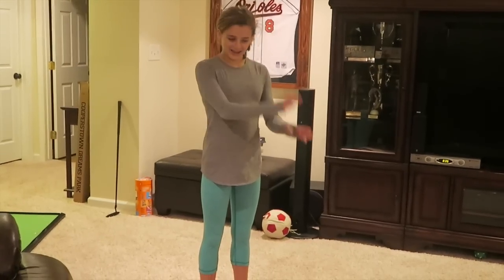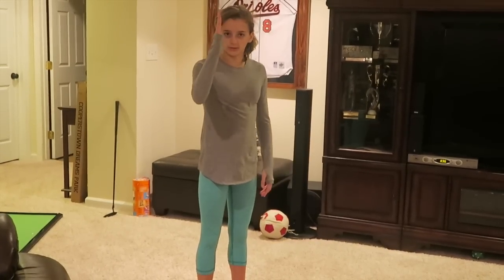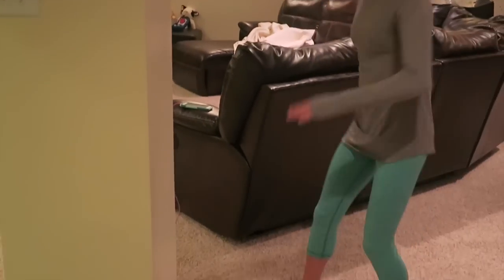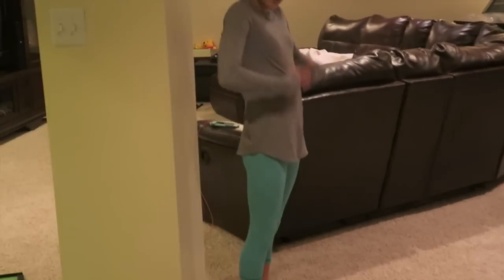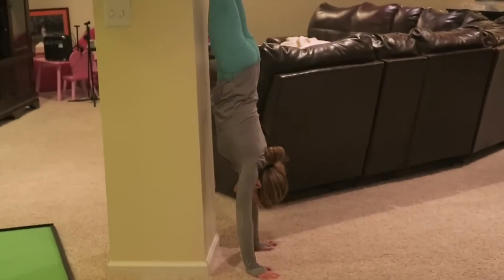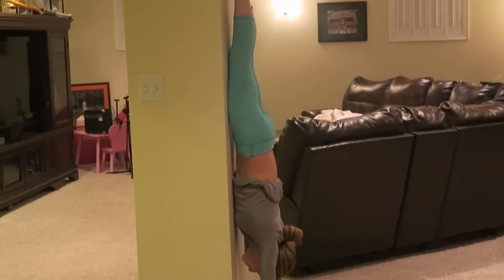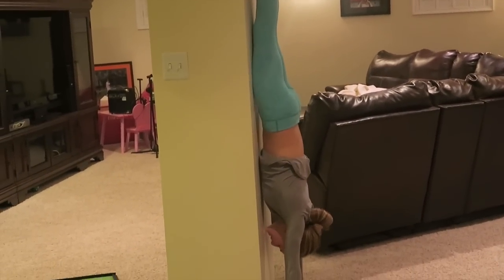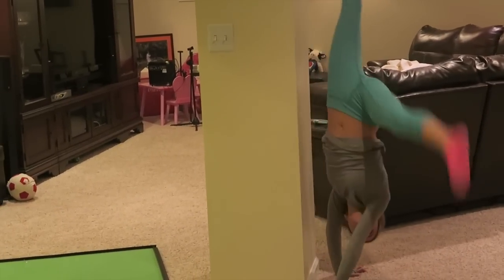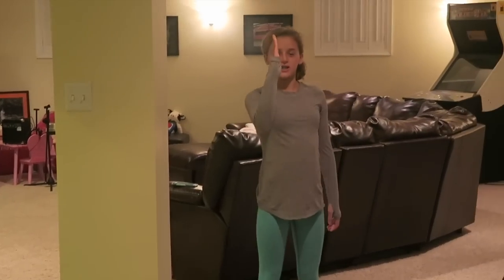Another thing you can do — I'm not going to do it because there's no walls — but doing a handstand against the wall is like the same as the floor but vertical. Don't kick up straight to the wall; you have to kick up so your thumbs are toward the wall. Your ribs can't touch, but your hips should touch, so that you're in a straight line.